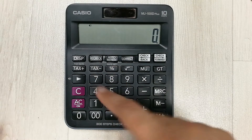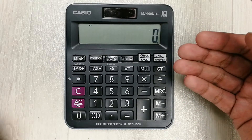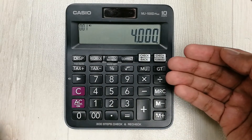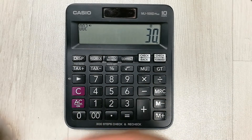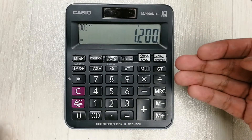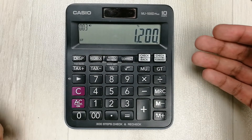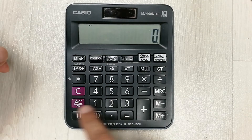The next tip is about the percentage button. We use it to find the percentage of any number. For example, to find 30 percent of 4000, we multiply 4000 by 30 and press the percentage button. It shows the answer, which is 1200. So 1200 is 30 percent of 4000.